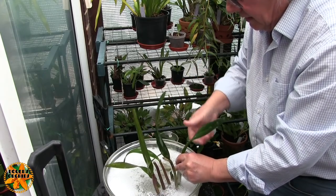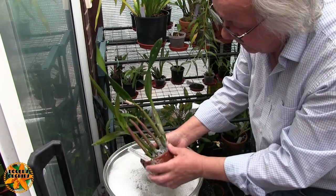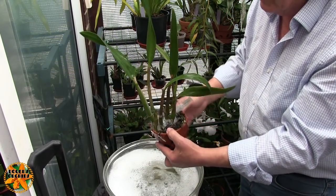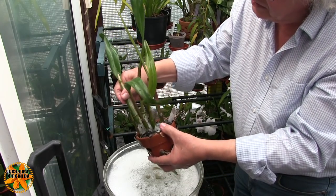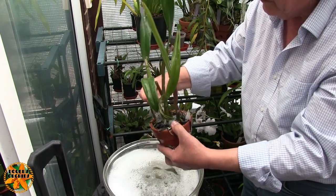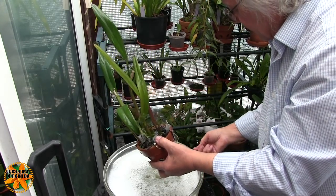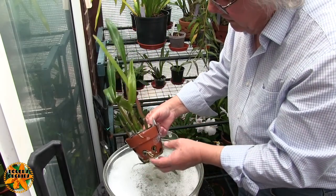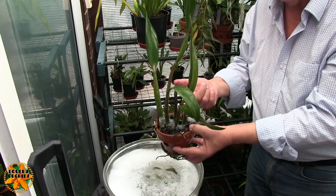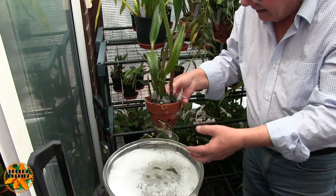Make sure your leaves are lovely and clean. While the pseudobulbs are soaking wet like this — there aren't any sheaths on this plant because they've already been removed — but when they're soaking wet, it's an awfully good time to get your sheaths off. While they're wet they come off an awful lot easier. So I shall be doing that as and when I can. That's that one done — the pot, the media, the roots, the rhizome including under the rhizome that I can't normally do. No spray would guarantee to get there either.